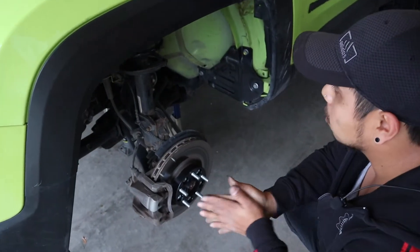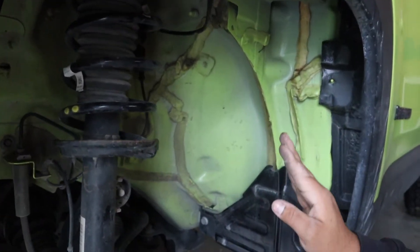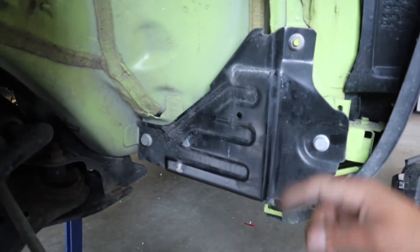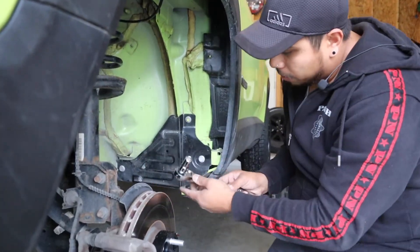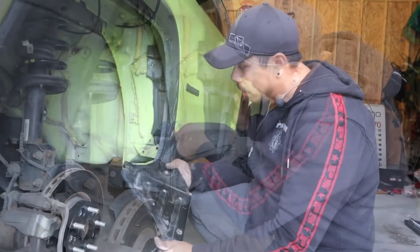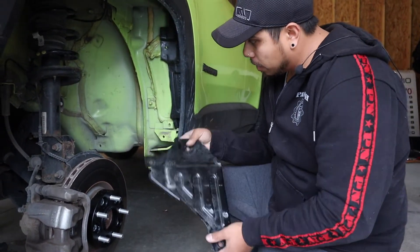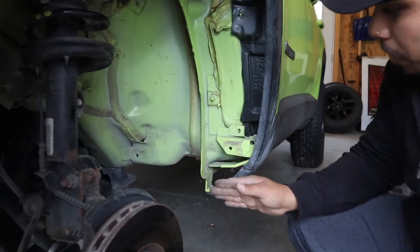Now that we have everything exposed, this seam right here — one thing to mention, not all Renegades have this. Mine, the 2017 Latitude, has this metal plate on here. We're going to have to remove that to get to the seam because it actually rubs right against here. To remove this plate, we need a 15 millimeter. Just go ahead and loosen it all up. This plate isn't on all Renegades — I know the 2015s don't have it, not sure about 2016 and up — but we're going to remove it and keep it off so we have the seam exposed to get the job done.